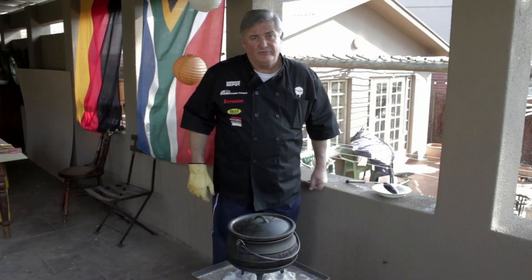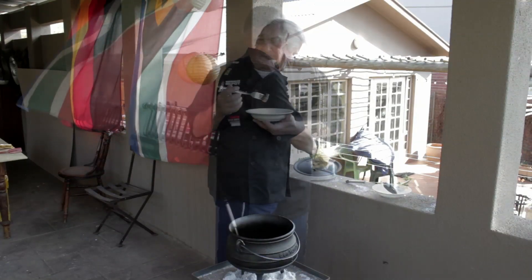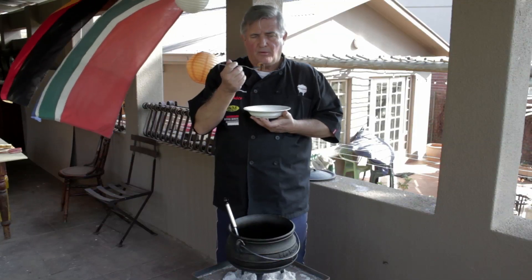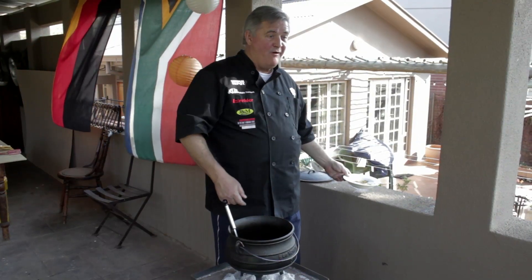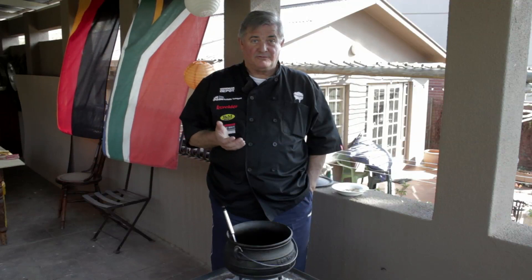The beef and coke pot has now been cooking for two hours. I'm very curious to see what it's going to taste like. Let's see what the coke has done to the meat. It's a tad hot. There's a surprise — that's very tasty. A little bit of salt with that just before you eat it.